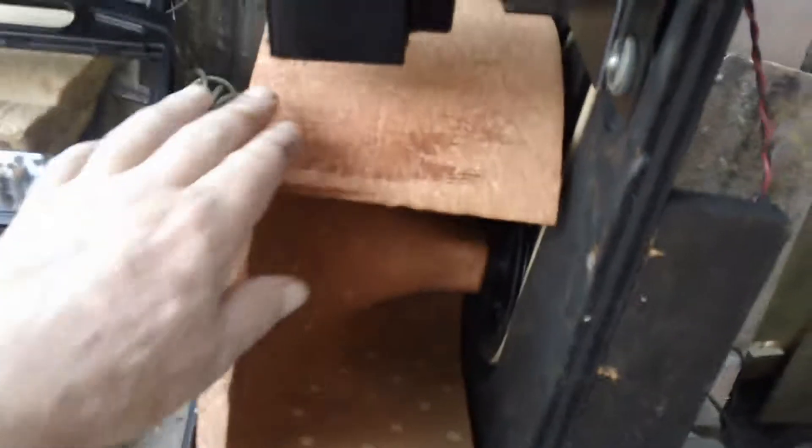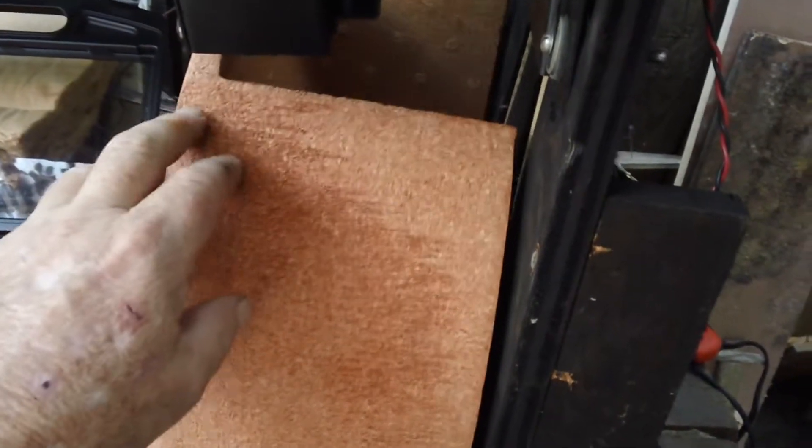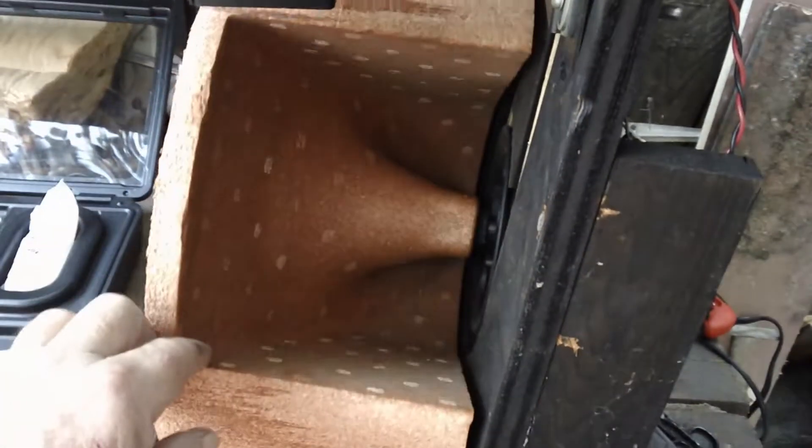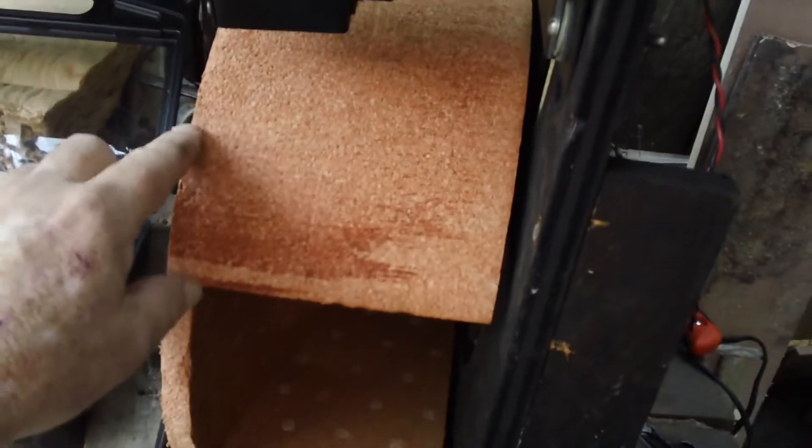That hole right there is where the gear is; the speaker is on the other side, audio comes down, hits the baffle, and gets slung out in a circular fashion. It works on the principle of the Doppler effect — as this baffle swings toward you, the sound is coming out faster so the pitch is going to be higher.